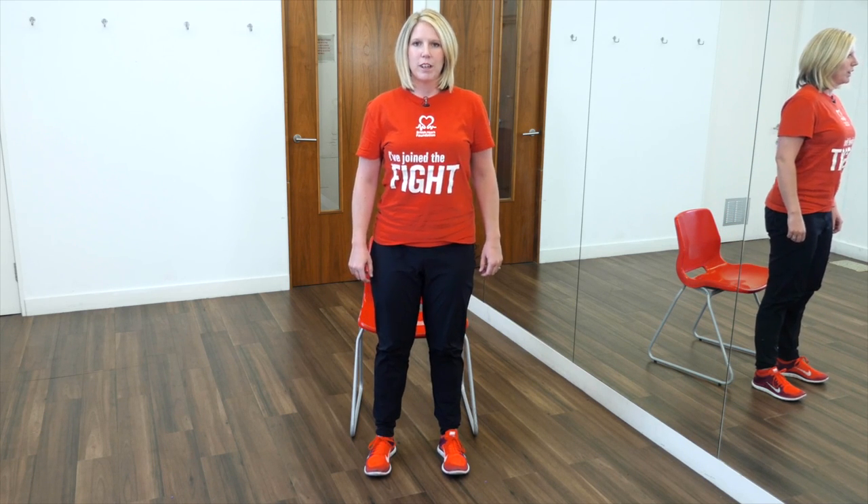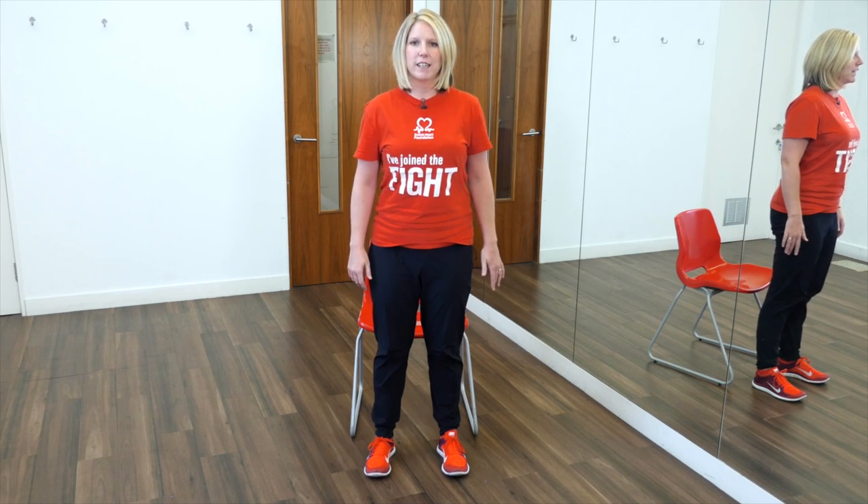This exercise is called sit to stand and will improve the strength in your thighs, specifically your quadriceps. Start by sitting on the front third of your seat with your back nice and straight. Have your feet flat on the floor and slide them back slightly. To stand, have your chest and your head up high, lean forwards and stand up. Then slowly return to the chair in the seated position and repeat five times. As you get stronger, you can build up to ten repetitions. Try not to use the chair for support to help you get out of the seat, but if you need to at first, just gently use it for support.